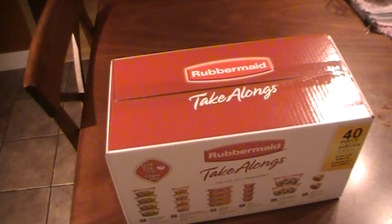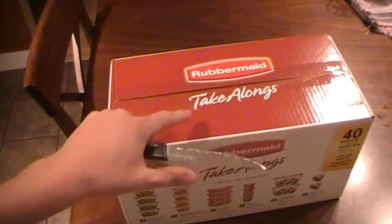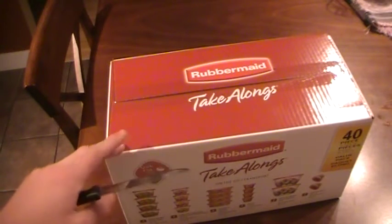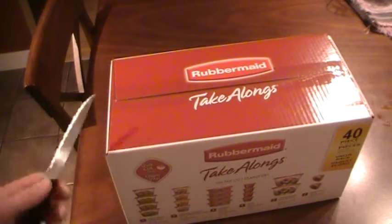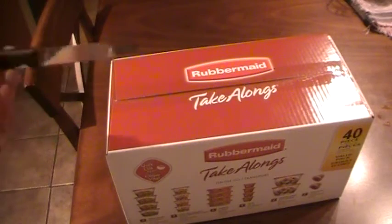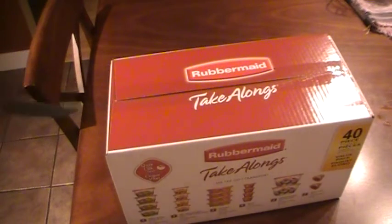Hello everyone. We're doing a bit of a different unboxing. This is the Rubbermaid Takealong Tupperware set. Bought it at Walmart for $8.94. I thought it would be interesting to use a kitchen knife to unbox something kitchen-like.